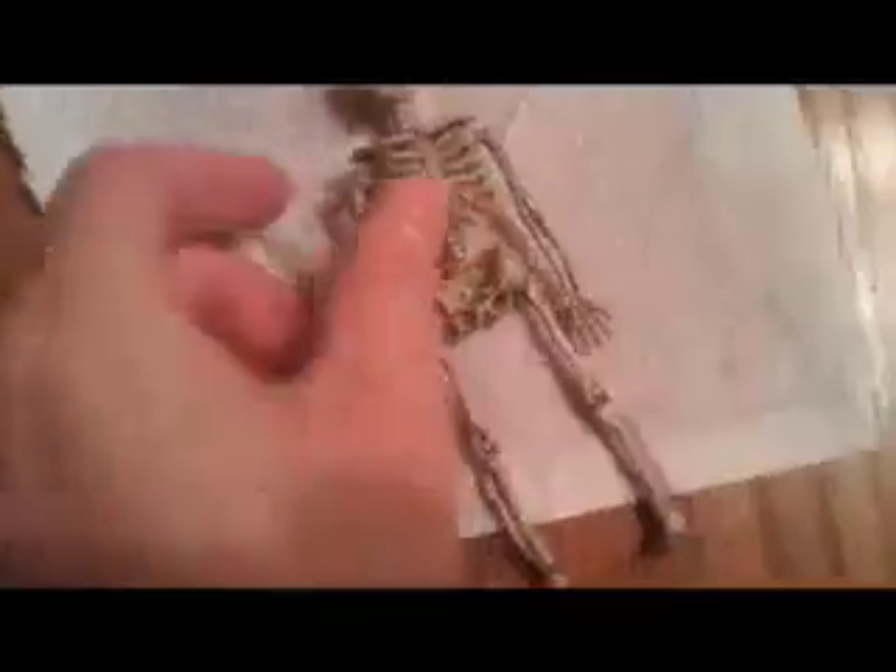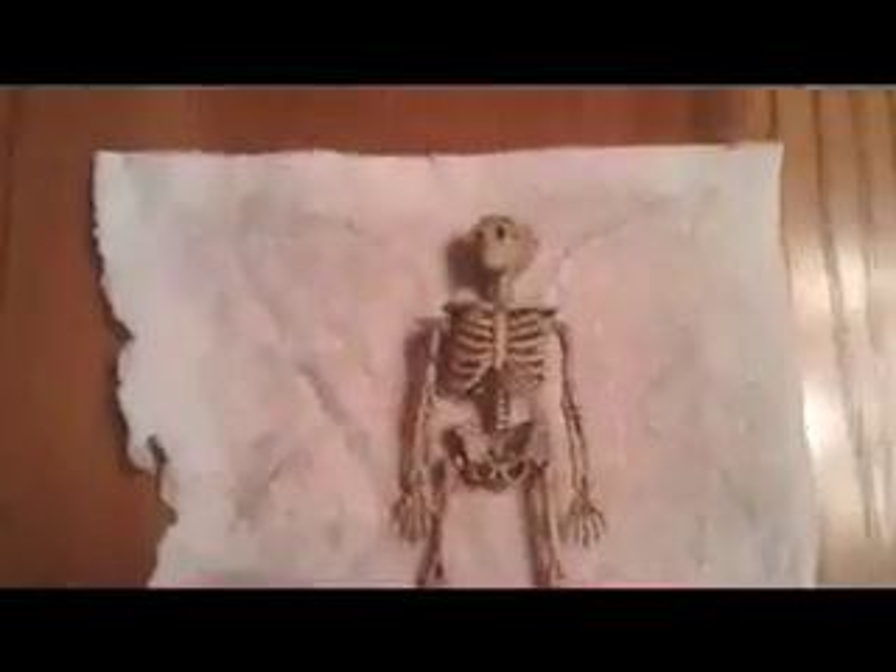Alright guys, tonight I started on some props and this is my dead pixie prop. It's basically just a little six-inch mini plastic skeleton that you can get at the dollar store for about six skeletons for a buck. His wings are made out of paper towels — I just took one paper towel and brushed the front and back of it with Elmer's glue, let it dry so it's pretty stiff. Once it stiffened up, I laid the skeleton down and drew the little wing pattern on there to fit his body.